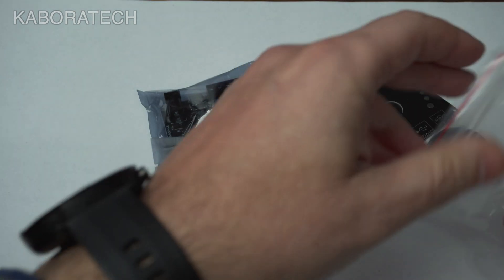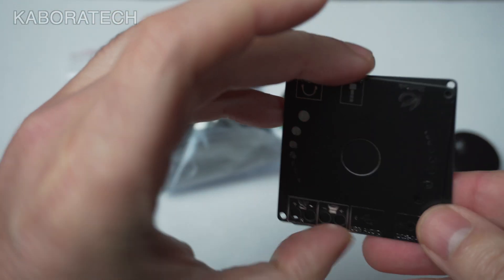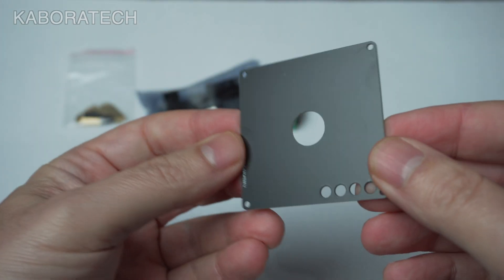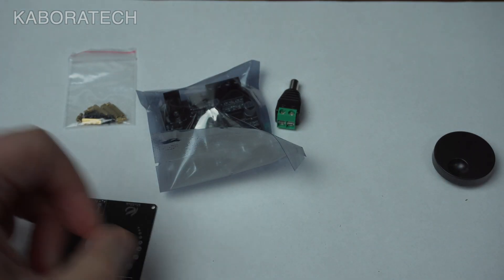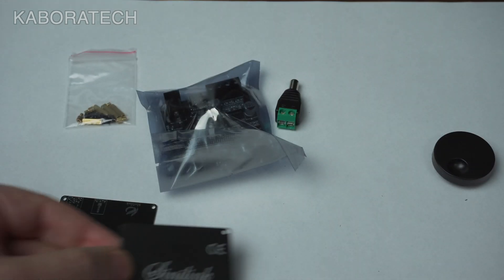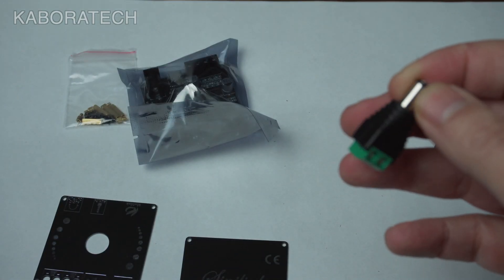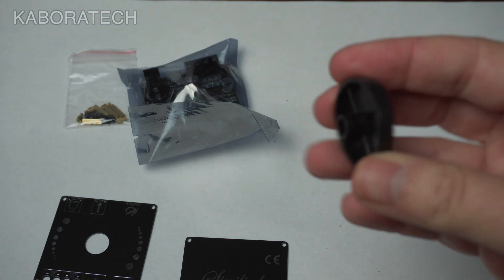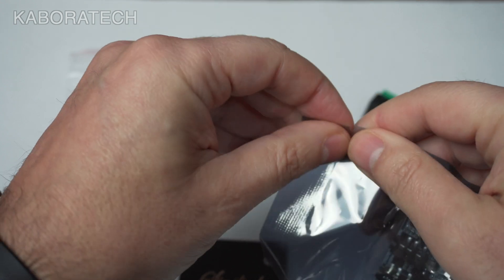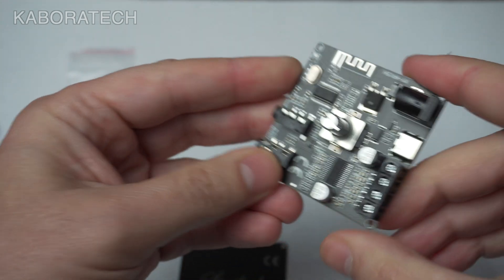The unit comes disassembled. We receive a little bag with screws, the front plate — or face plate — and the back plate with the brand and the model. There's also a power jack if you have a power supply and need to use cables, a volume button, and the amplifier itself comes inside an anti-static bag. As you can see, it's really really small.